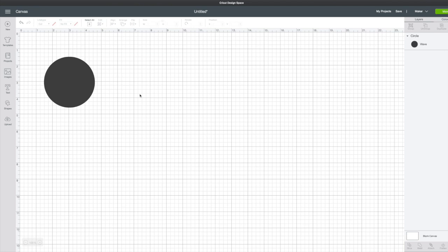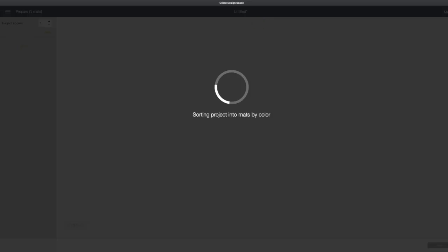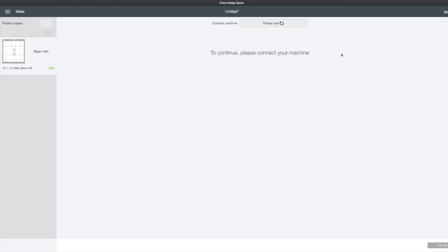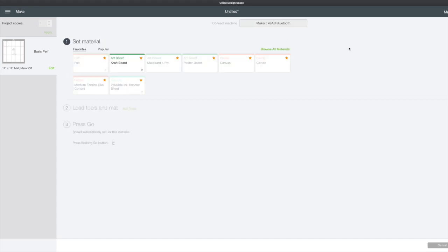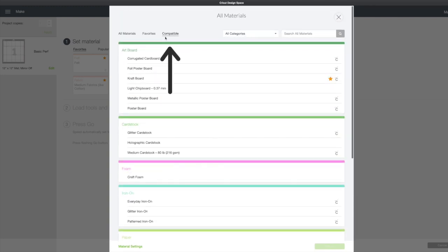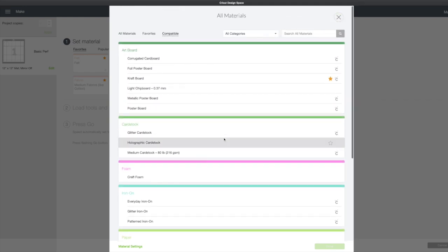We'll go back to our canvas and let's change this to perforate. You can see how it will be perforated. We'll go to make it again. We see basic perforation on the left. Continue. Choose my maker. Go to browse all materials and once again under compatible we will see those materials that can be used with the perforation blade.